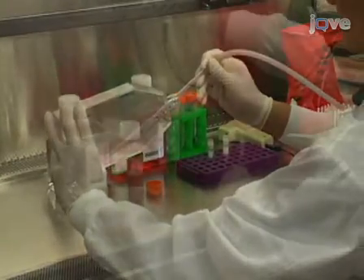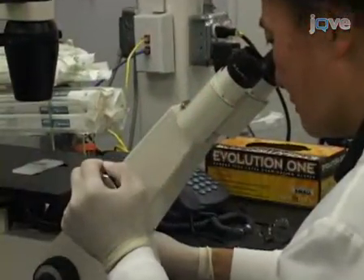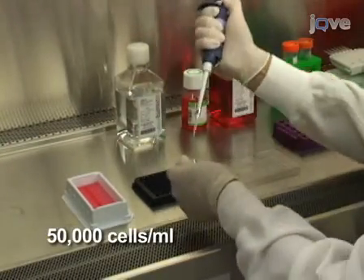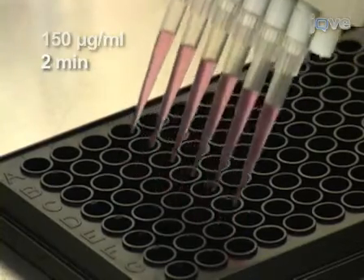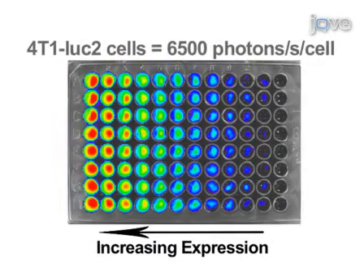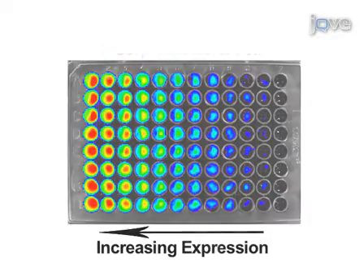Luciferase activity must be verified before injection. A 90% confluent flask is harvested by trypsinization and then counted. 50,000 cells are then dispensed in a single well of a microtiter plate and serial dilutions are performed. Luciferin is added to the wells at 150 micrograms per milliliter and incubated for 2 minutes. The microplate can be imaged in IVIS or a luminescent plate reader to determine expression levels. This cell line expresses up to 6,500 photons per second per cell, but any expression level above 30 photons per second per cell can be imaged successfully in vivo.